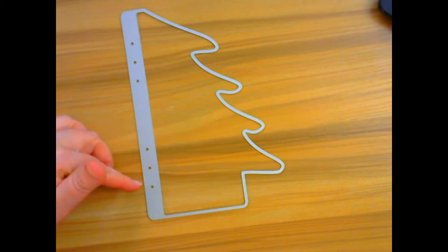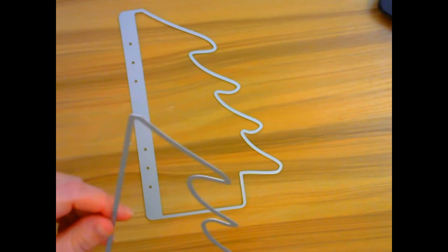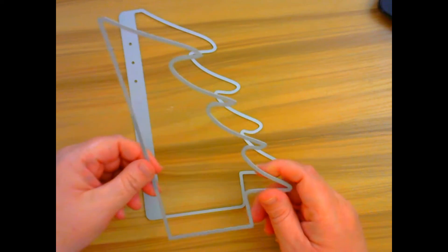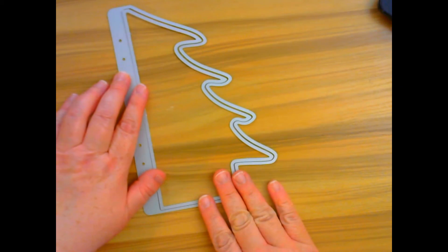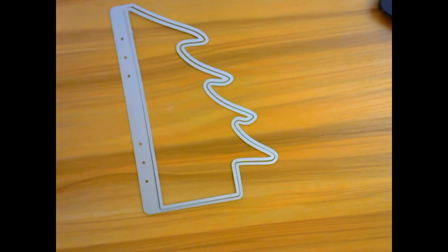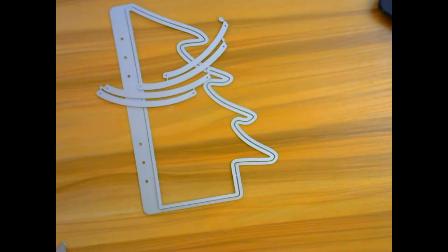First of all, this is the base page and I love how it already has the holes ready to go, so I can just slide it right into my planner and I don't have to mess with it. Then you have your layering page that you can use your pattern paper with, and then also you have your little garland strands. I love that.